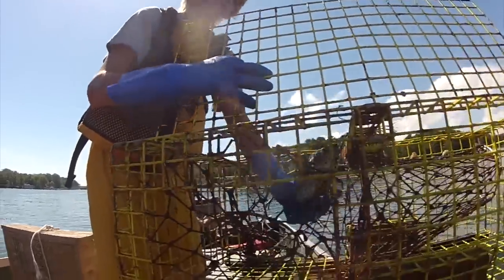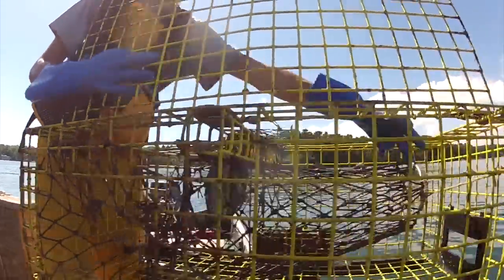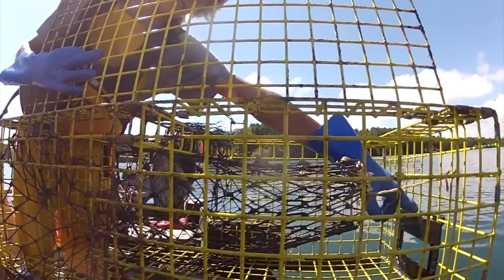So the lobsters couldn't get in. This is the kitchen, where the bait hangs. And then this is another head, and they fall through this flap into here, which is called the parlor. This is an escape vent for lobsters who are too small — they can get out.